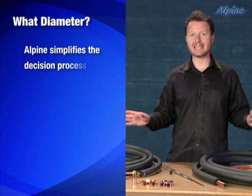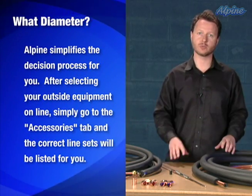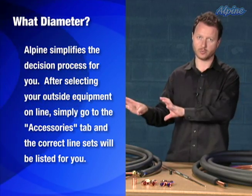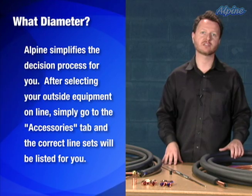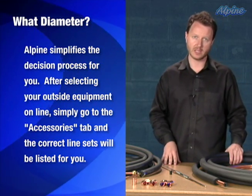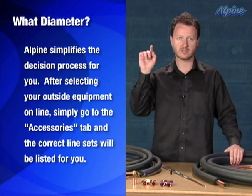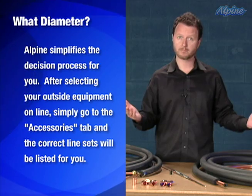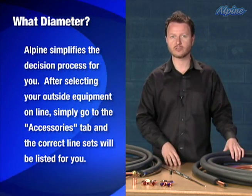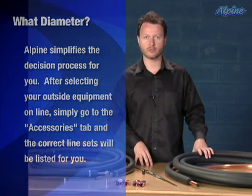We take the confusion out of it for you. All you need to do is look at the piece of equipment you'd like to purchase — the outside condenser or heat pump — and go to the accessories section of that page. That's typically a tab at the top of the page that says accessories. Click that and you'll see several options of line set lengths that have been specifically chosen and associated with that equipment. Pick one of those and it's guaranteed to work for you.